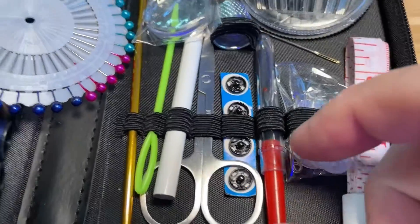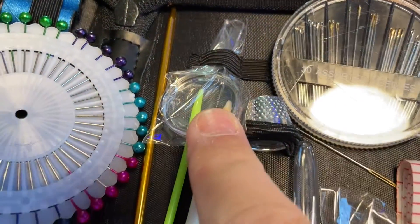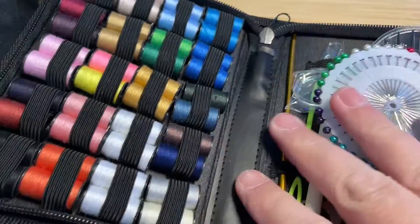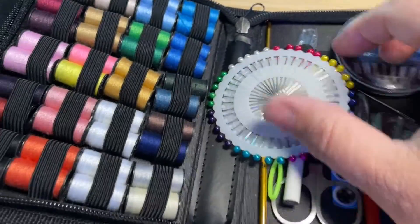It comes with all these other little gadgets — extra buttons, a little measuring tape, I don't know what this thing is, scissors, lots of little gadgets, even a little magnifying glass and a little thimble. I wouldn't say it's top-of-the-line stuff, but it will definitely get the job done.